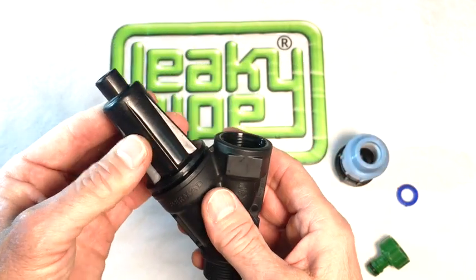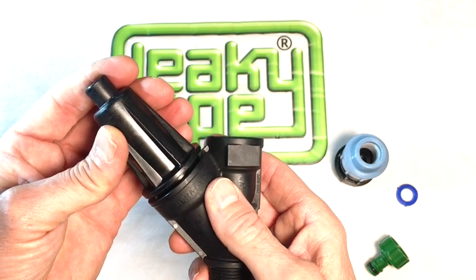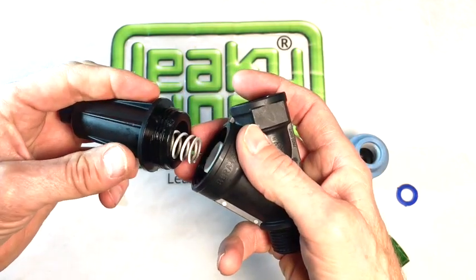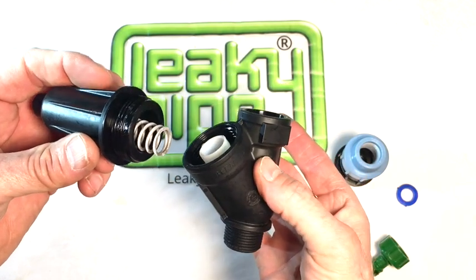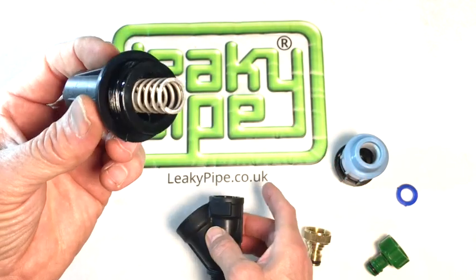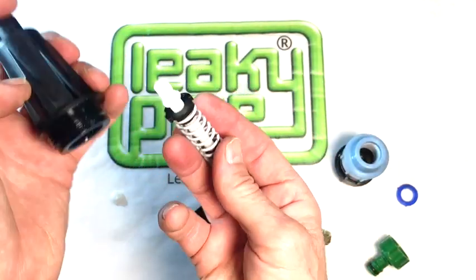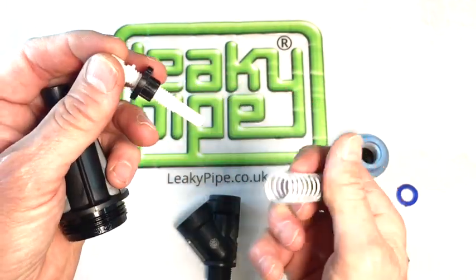If we undo the conical extension, we'll expose a floating valve within the body and a white spring inside the conical extension. The amount of compression on this spring is adjusted by this turnbuckle assembly inside.